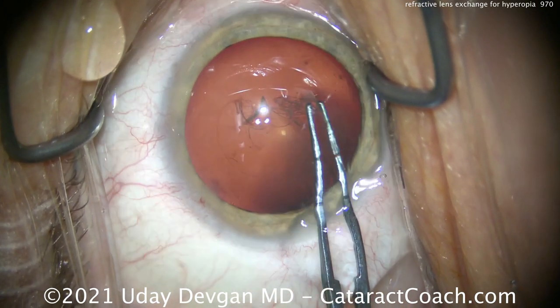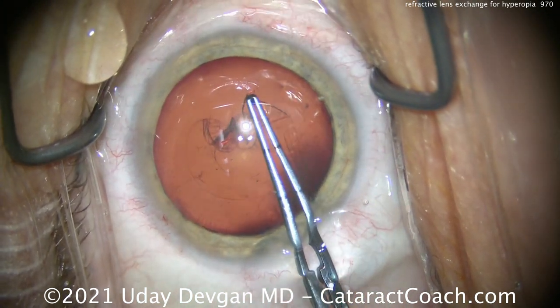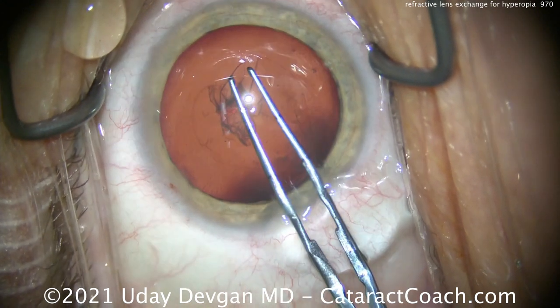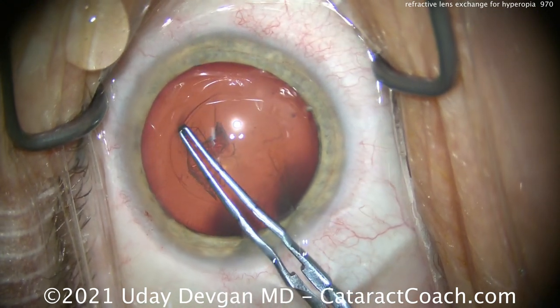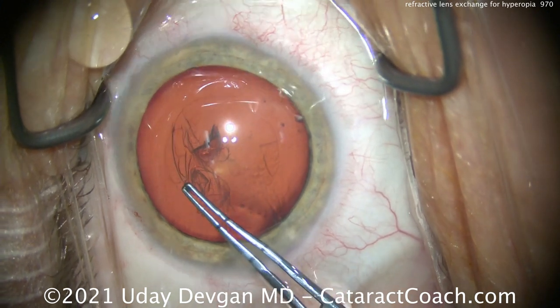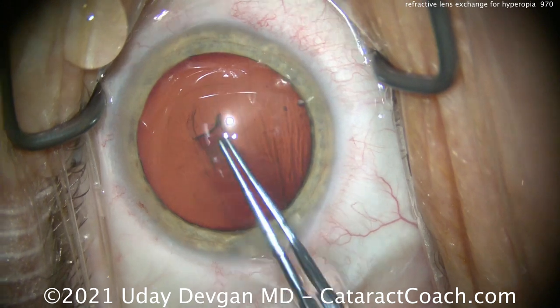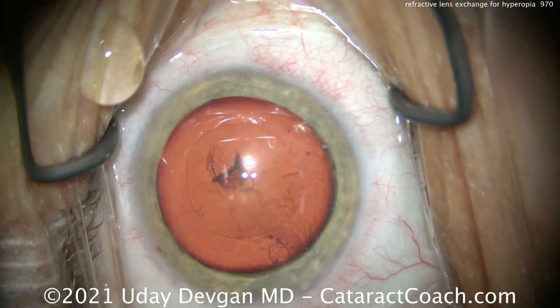So we have to constantly be vigilant about bringing that capsule tear inward to achieve that round 5mm or 5.5mm capsulorrhexis. Look at the angle in which we're using the forceps — it wants to run out, but we're going to bring it back. And we're able to successfully create this nice 5mm rexis. There it is measured — beautiful.